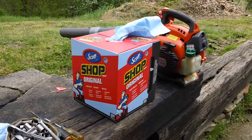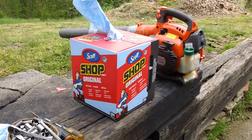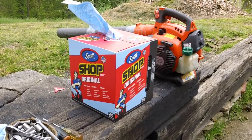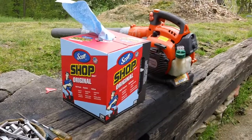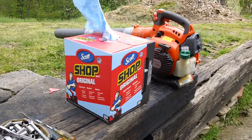Hey guys, Chris here back from CNH Mullingen. I got another quick video here for you. One of my subscribers asked me what kind of shop towels and shop supplies I typically use here on a daily and weekly basis. And this is what I actually use for towels over here guys.